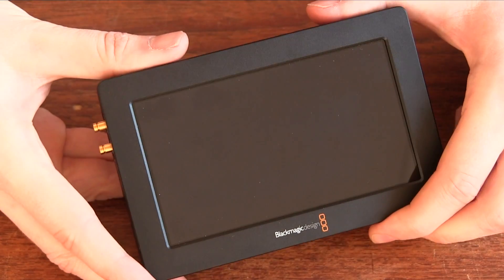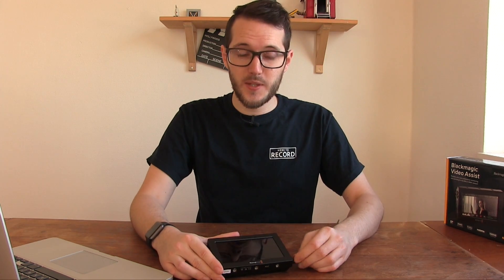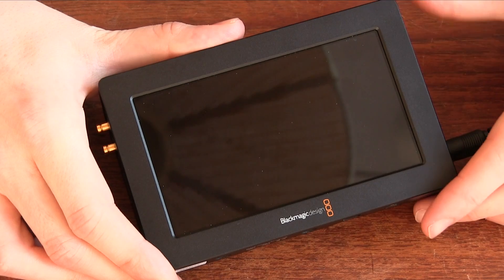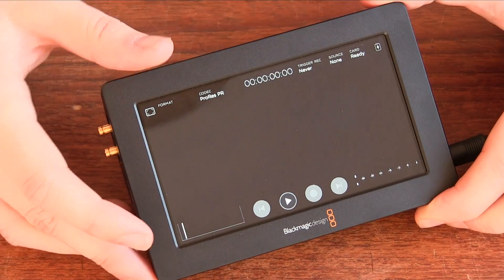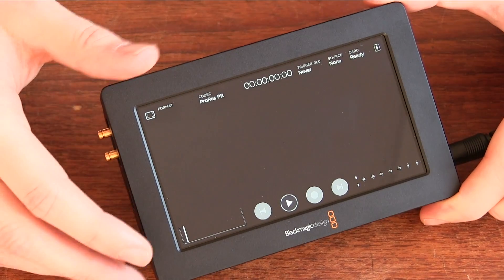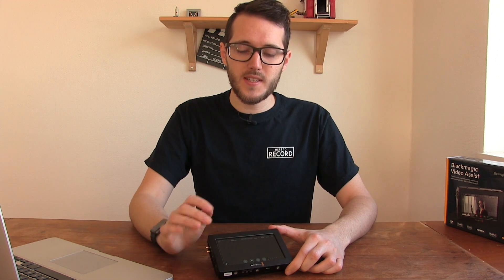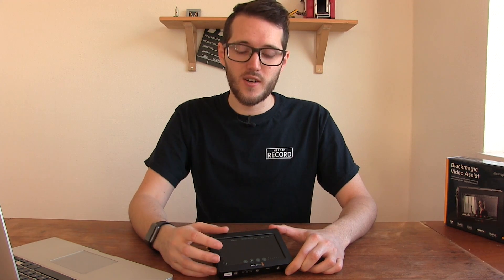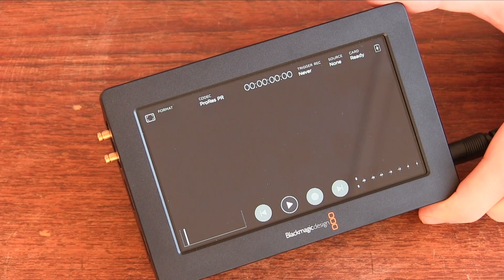So let's turn it on and see what it can do. I have the power cable here and I'll just plug that in and switch it on. Just press the button, wait a few seconds, and there you go — it's powered on. You can just about hear the fan spin up when you turn it on. I haven't found that the fan comes on very often; whenever you change from ProRes to DNxHD the fan comes on for a second or two, but it's never really stayed on for very long. It's very, very quiet.